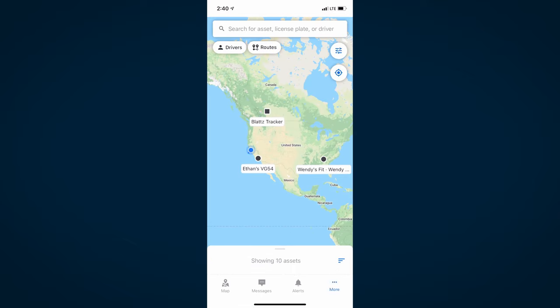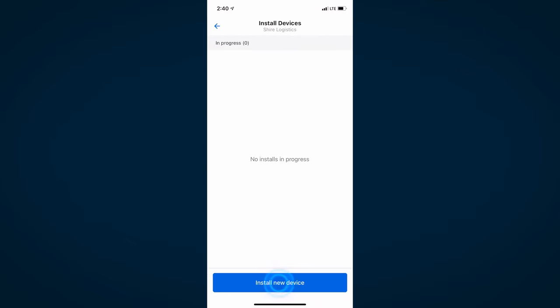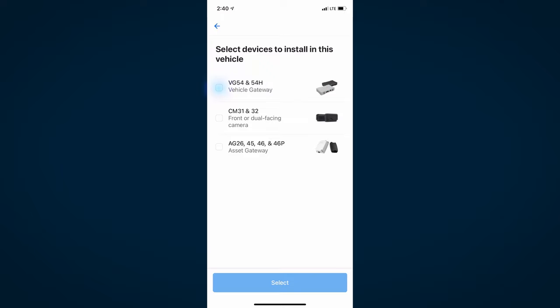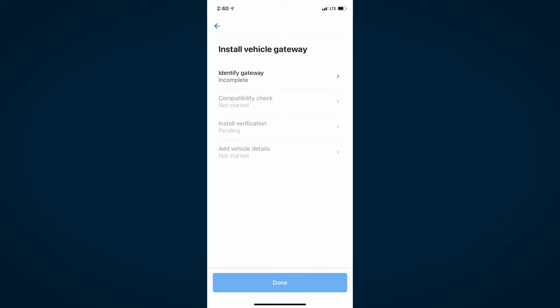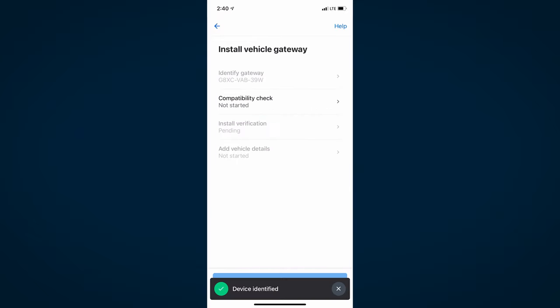From the home screen, tap More, then tap Install Devices, and then Install New Device. Now select Vehicle Gateway. To begin activating your gateway, scan the serial number on the back of your gateway or the QR code on the box using your phone camera.